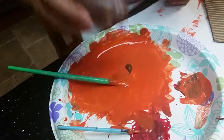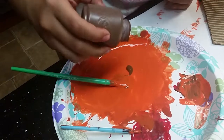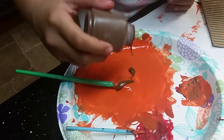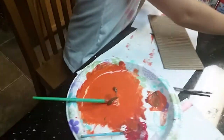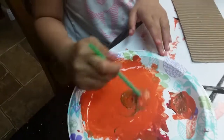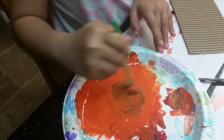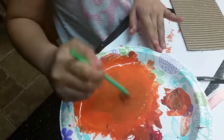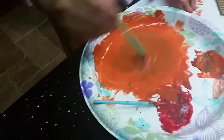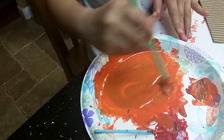Be careful — you don't want to spill. I'm just going to mix that up. You don't need a lot of brown, so don't worry if it looks a little bright now, because when you put it on your cardboard it's going to dry and it's going to look a little darker.